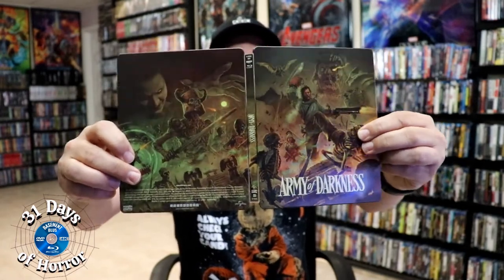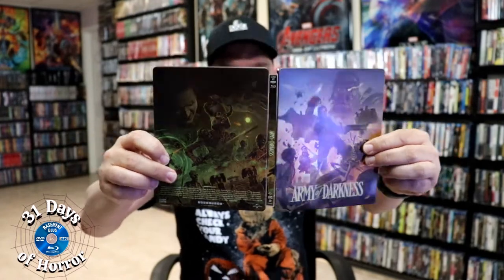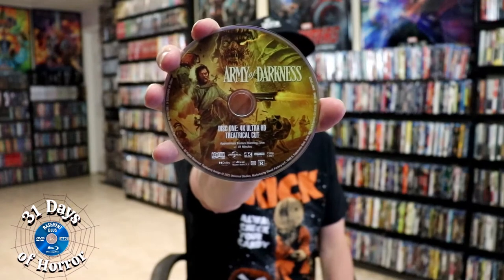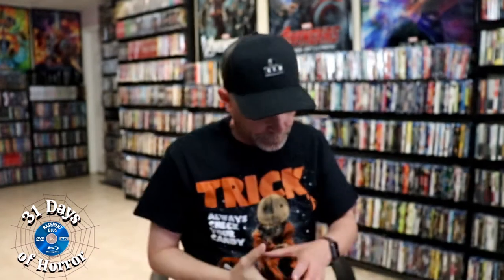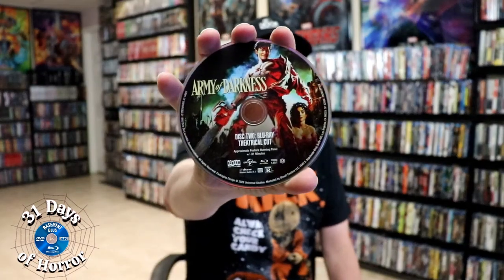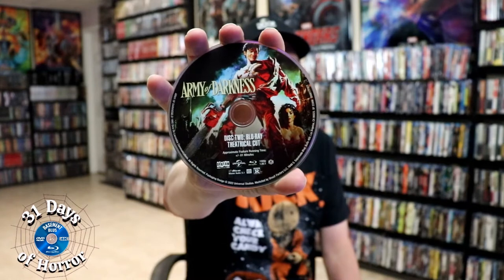As you can see, there is some spot gloss throughout the images. Then on the inside, we do have a ton of discs. We have the 4K theatrical cut disc with some disc art, and we have disc 2, the Blu-ray theatrical cut, with a different disc art.